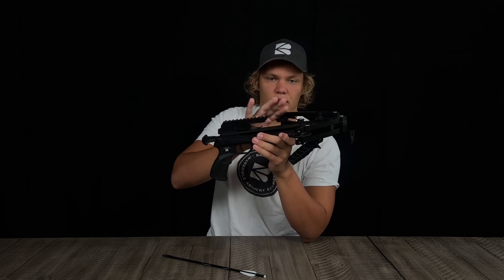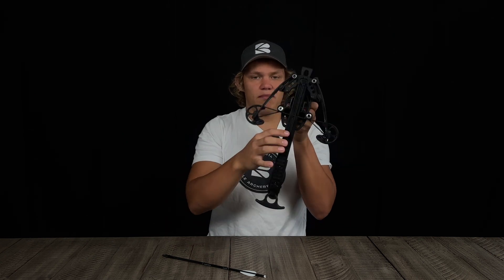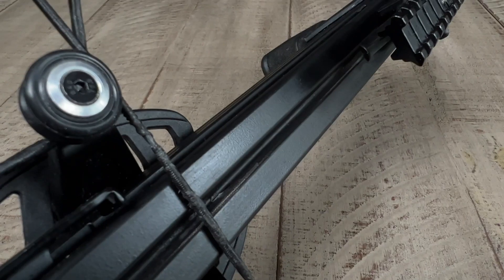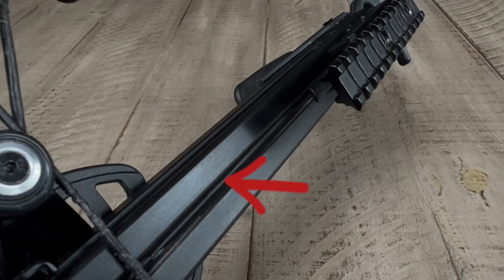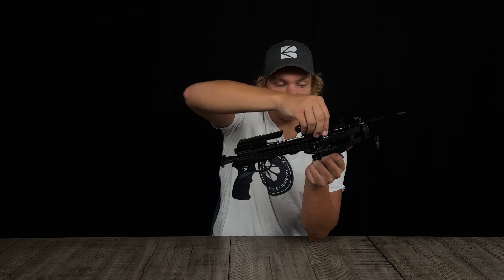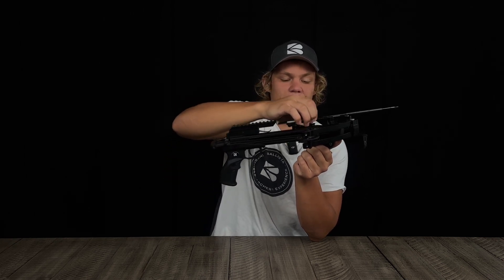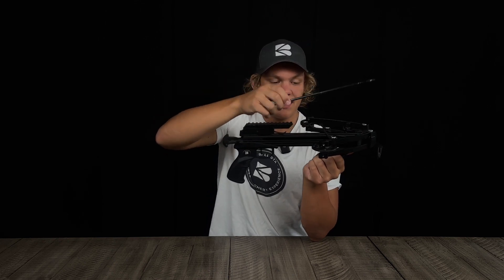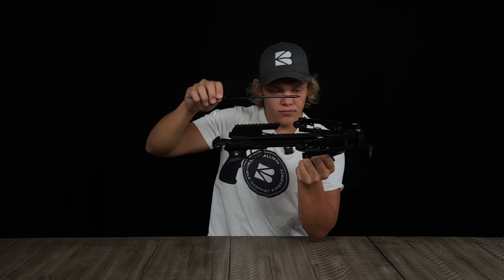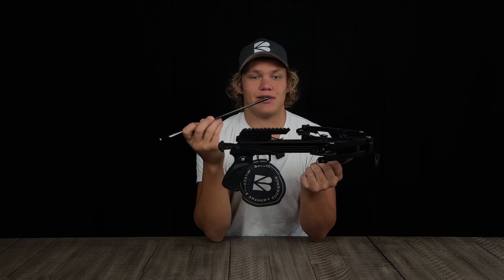Now let's talk about the main body. This is the barrel. On top of the barrel you can see there's a groove running through it — that's the groove track. This is what you load the bolt into. It helps perfectly maintain the bolt straight, aligns it with the string, and keeps it on track for more consistent shooting.